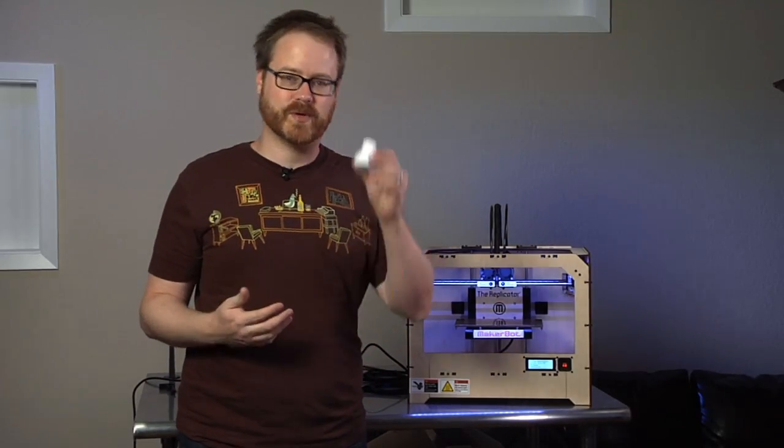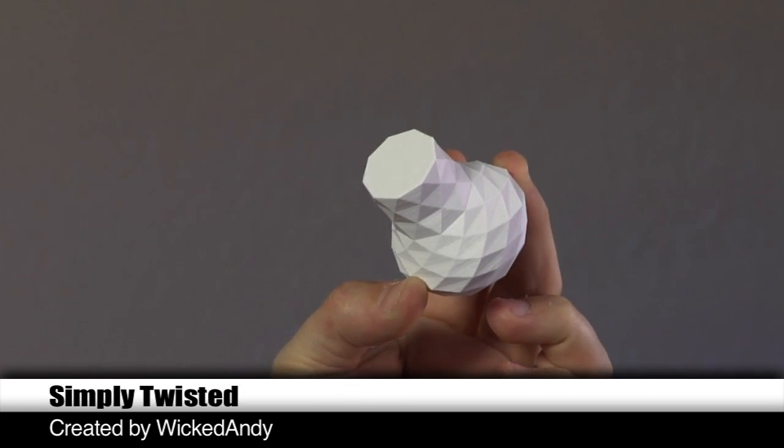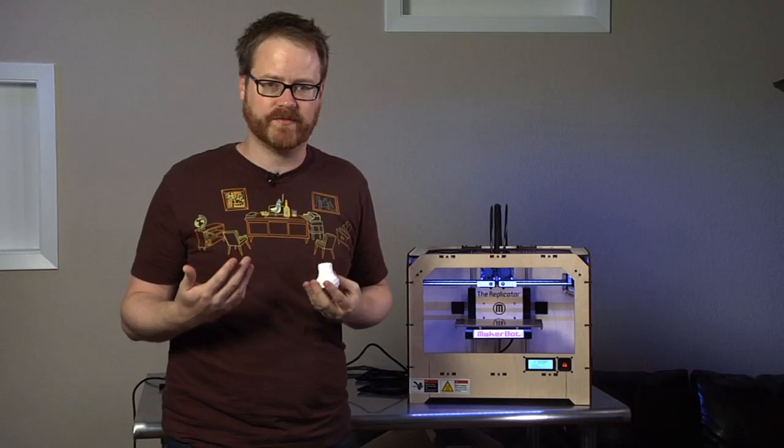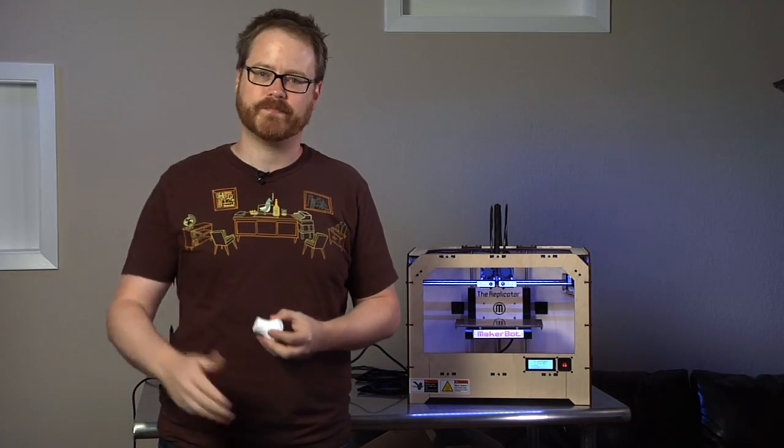If you guessed a twisted vase-shaped box, you're correct. It's Simply Twisted. It was designed by Wicked Andy, uploaded to Thingiverse. I downloaded it, printed it on my MakerBot. You can too. We'll see you guys next time. Bye.